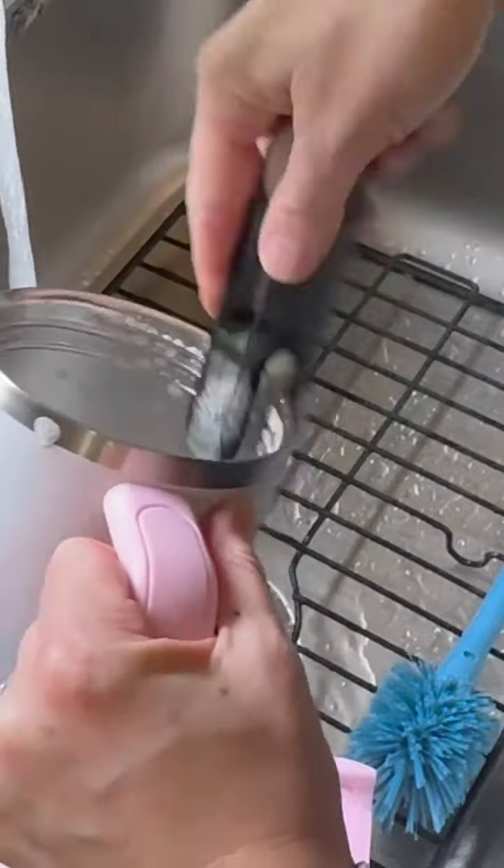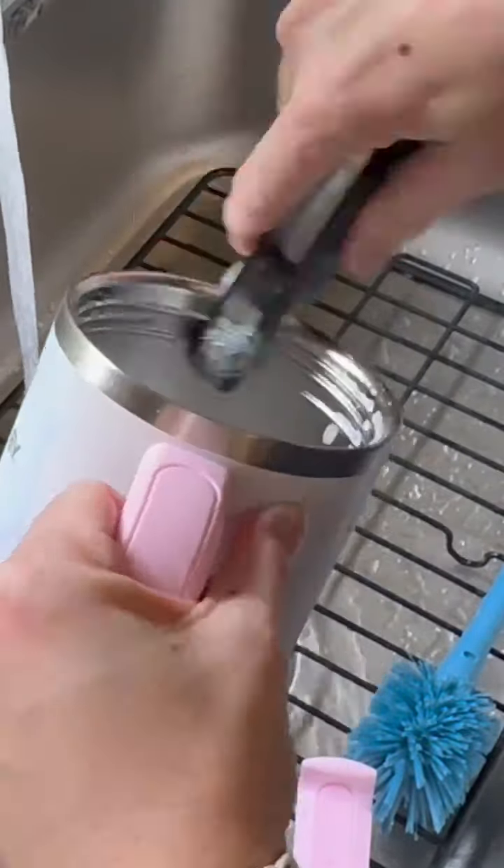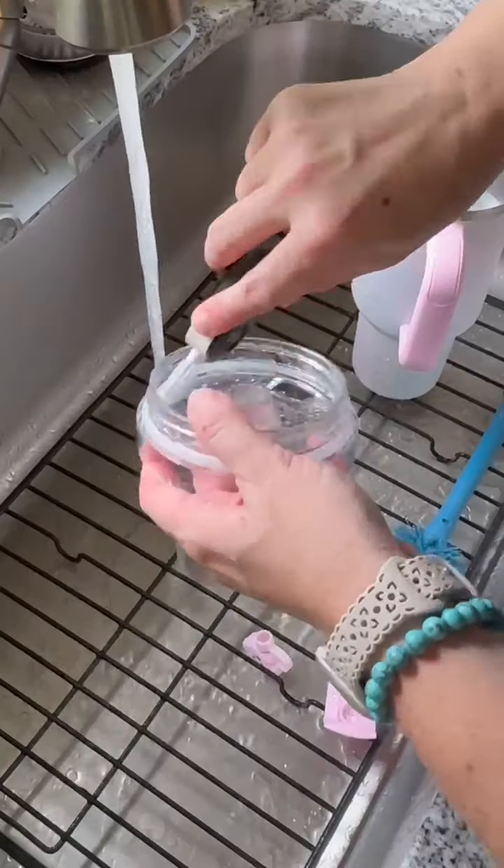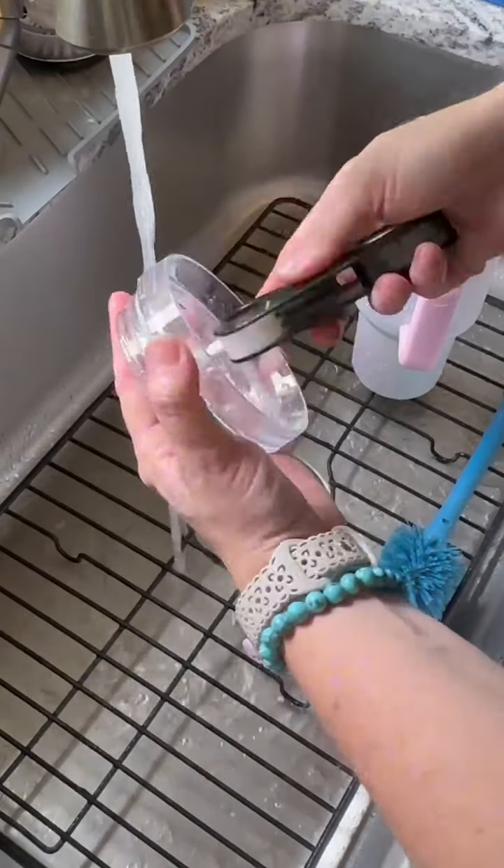really help you get those threads around the top of your cup clean. And on the other end of the gap cleaner there's a dual brush that rotates, giving you two different options to clean and get into those smaller spaces.